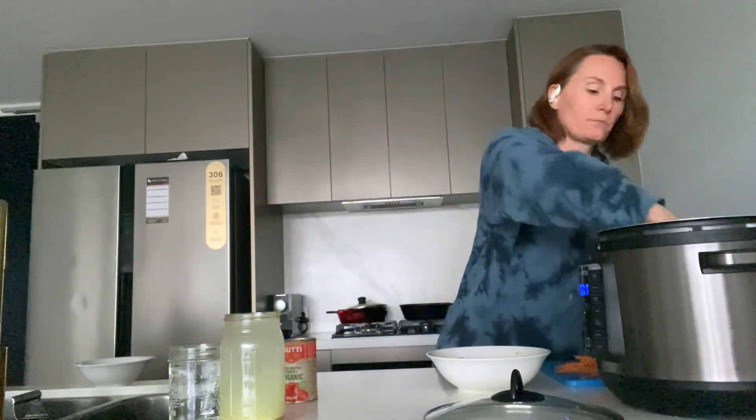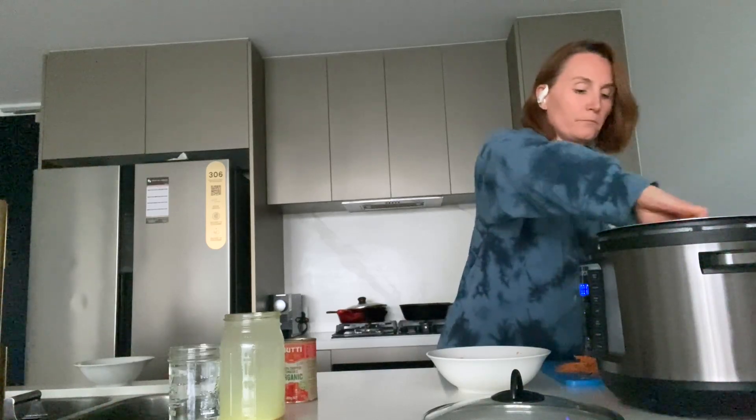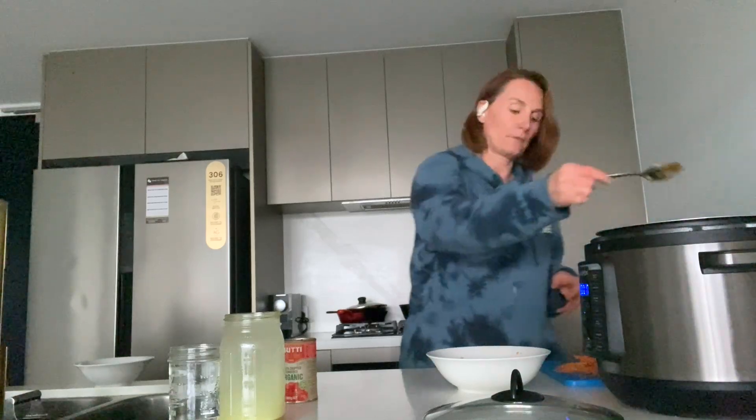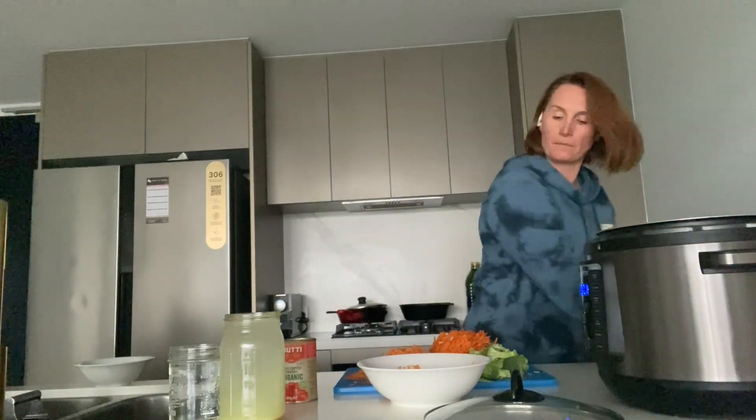Give it a mix. Now I'm going to let that cook for about five or six minutes until the onions are cooked through and browned a little bit. That curry flavor is releasing quite nicely. Now I take the can of organic chopped tomatoes and throw that straight in.